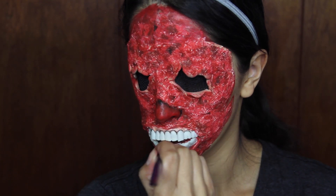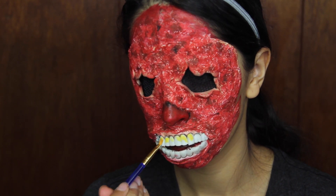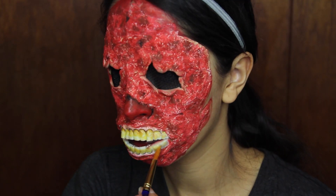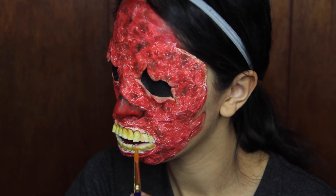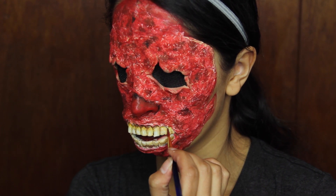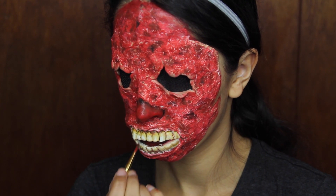To make the teeth look creepier and blend in with the look, apply yellow and brown paints to them. Use brown paint to define the gaps between the teeth. You can pre-paint the teeth before applying them to the skin. I didn't do that because I improvise most of my videos — I know what I want to do and just hit record, deciding what to add or remove as I go.